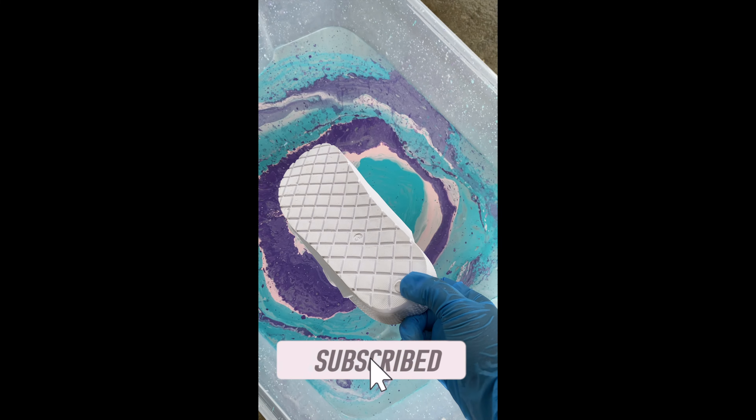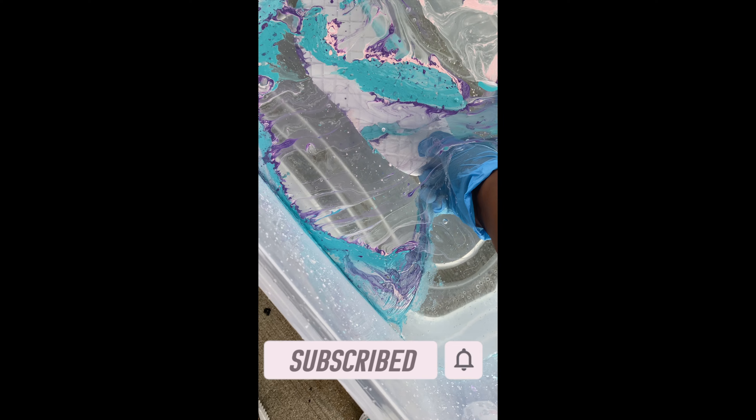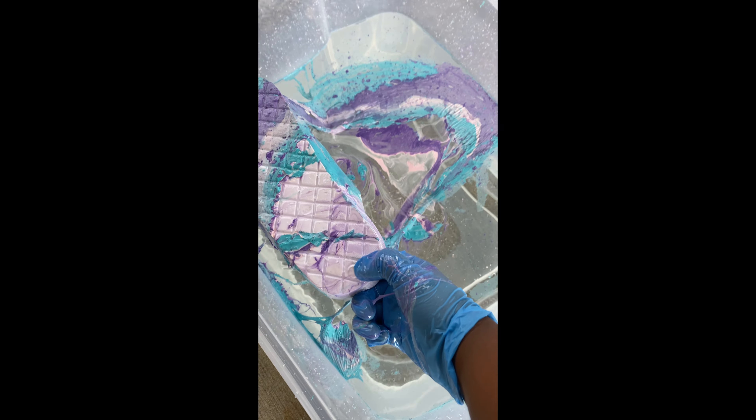Now I'm going to take my shoe and just dip it all the way down. It's best to use two hands so you can move the excess paint out of the way, but I wanted that paint at the bottom of my shoe to give it a better design — just like so.